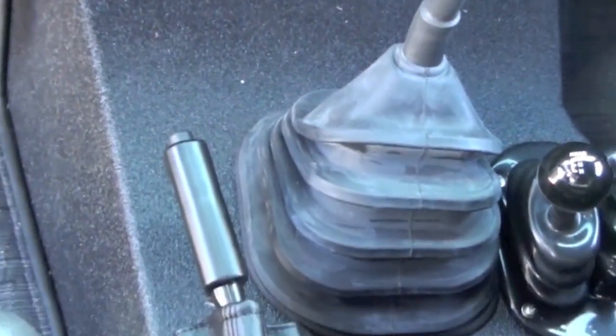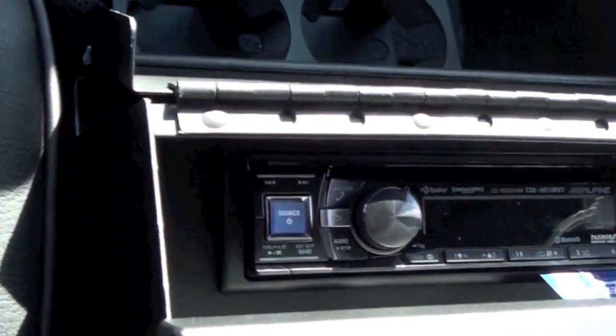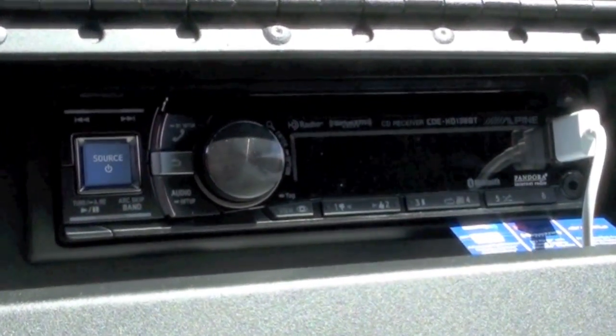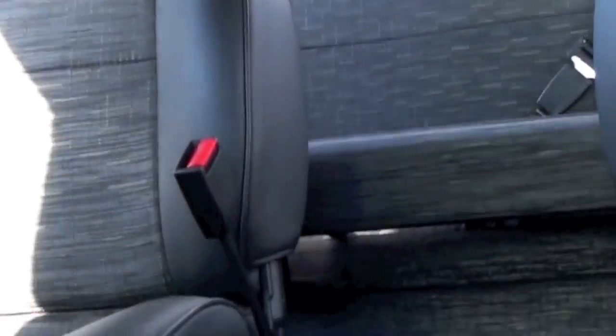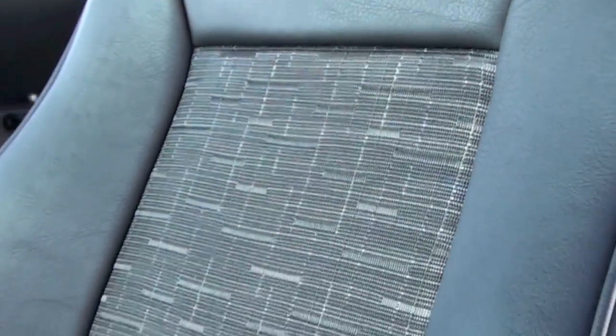This truck is an automatic with the Atlas twin stick. Here you see the Alpine audio head unit with the iPod interface option. A quick peek at the second row seats — you can almost see the third row. We offer various configurations for that third row ranging from nothing, to side-facing jump seats, or the forward-facing tuck-and-tumble.